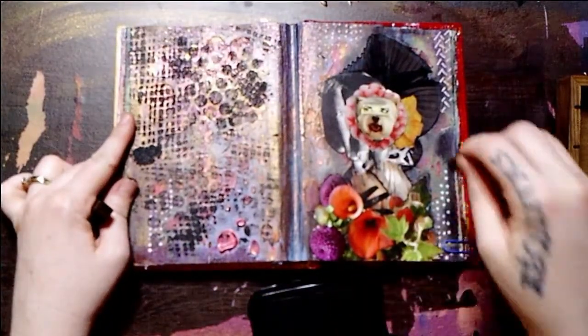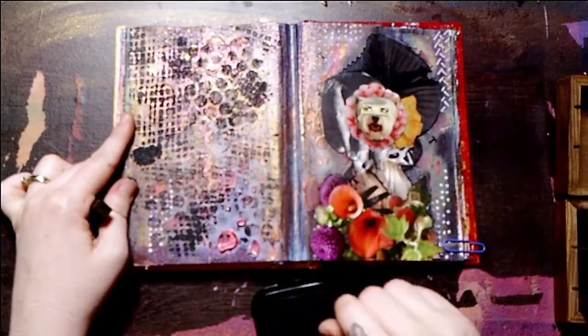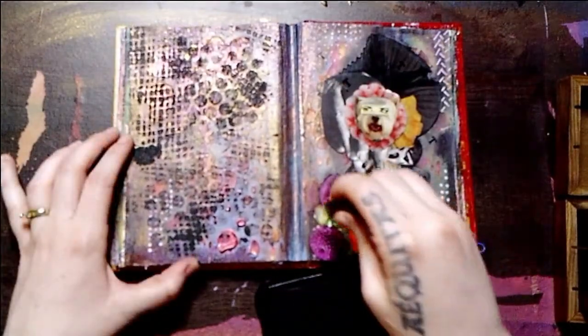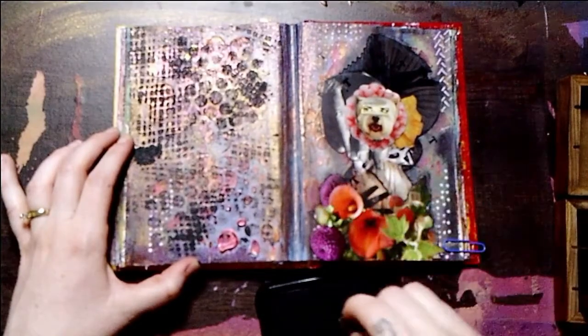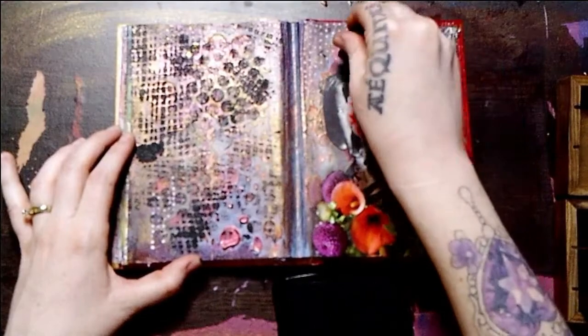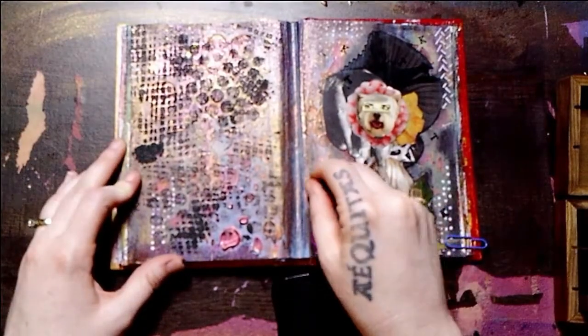And here I'm having a little more fun with my alphabet stamps and my Stazon ink. Just grabbing a letter and just kind of going for it.